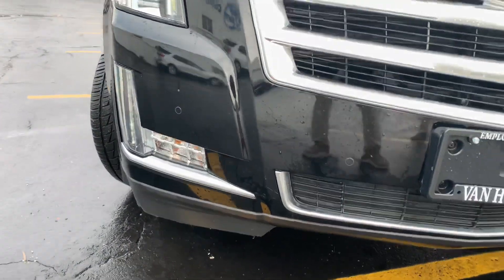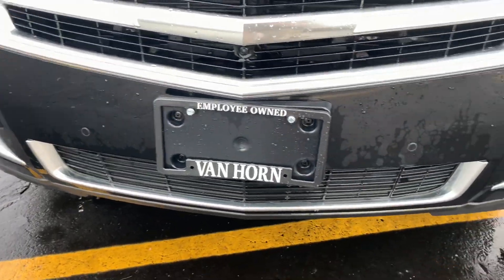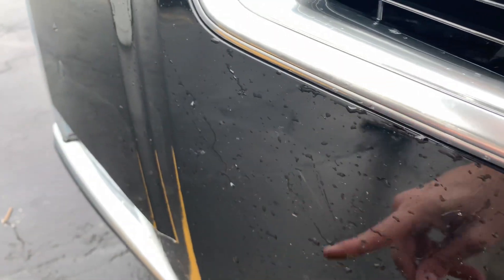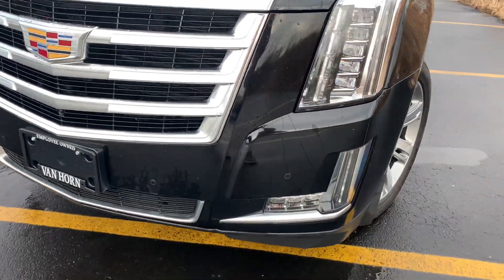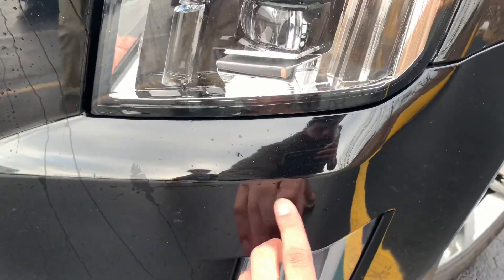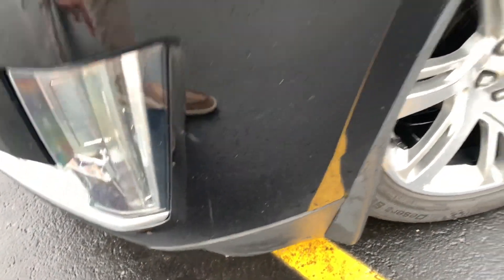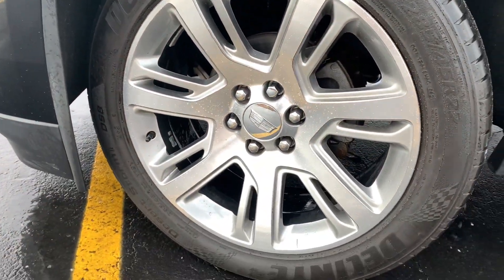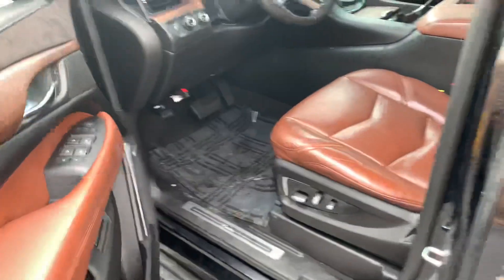We're gonna start up here with the front bumper. I did just take it through the wash as well, so honestly not many scuffs if any on here. We got one little one right there and one little one right there as well. Other than that it is super super clean — you got a little one there, little one there also.